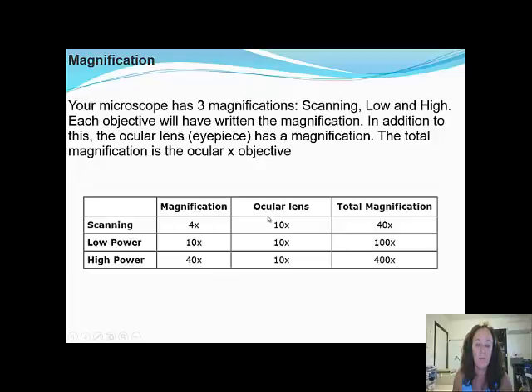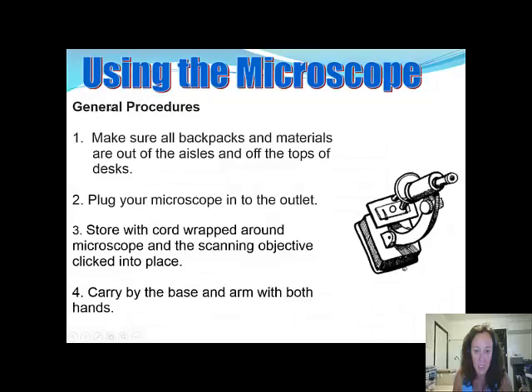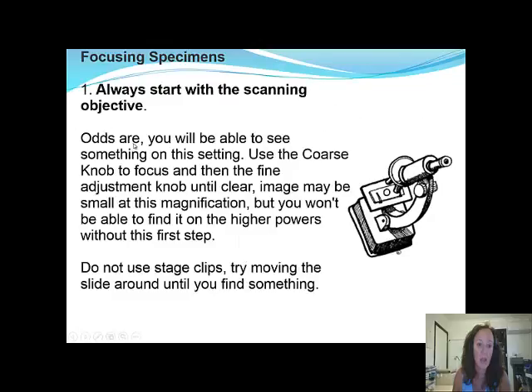General procedures for using the microscope: make sure all backpacks and materials are out of the aisles. Plug in your microscope and store with the cord wrapped around the base. Always start by scanning the object — odds are you'll be able to see something at this setting. Use the coarse knob to focus, then the fine adjustment knob, until you get a clear image. It may be a small image because it's low magnification, but you won't be able to find it on high power without doing this first step. Always start scanning before increasing the magnification.